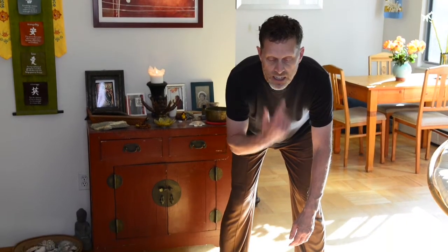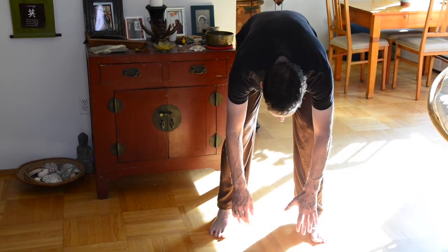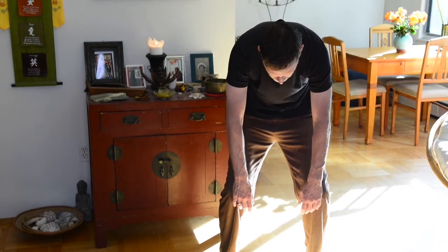Take a nice breath in, exhale through your nose, let your tongue rest behind the upper front teeth. As you slowly hinge at the waist, let the arms be heavy. The back is flat, leading with the chin until you feel like you've gone far enough down. Then bend the knees, inhale, and roll up the spine one vertebra at a time to come back up to your normal standing posture.